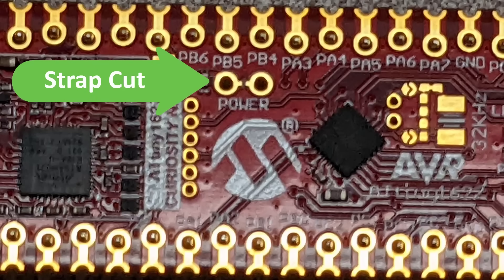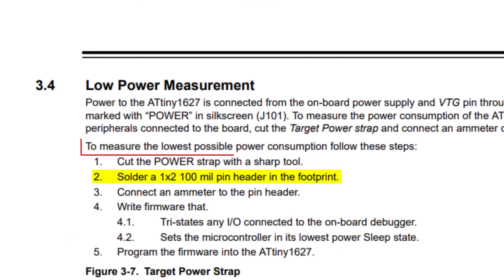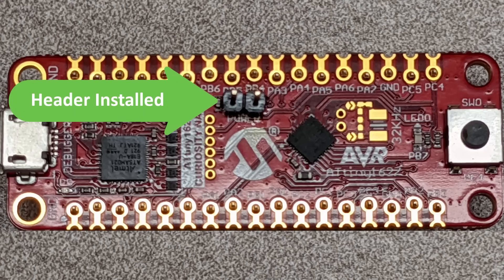Here's a picture of my Curiosity Nano after I cut the strap. Once that's done, just solder in on the top side a 2-pin header with spacing 2.54mm or 0.1 inches. Here's a picture of my Curiosity Nano after I soldered in the header.